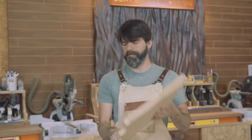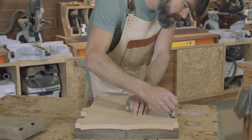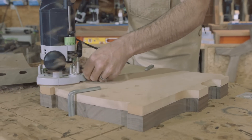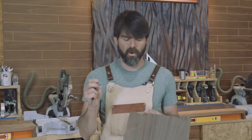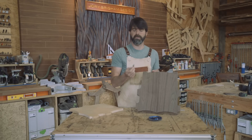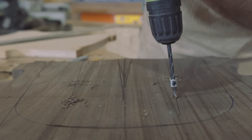We have our seat template, and the next thing we want to do is transfer this onto the actual material we'll be using. We're going to make a couple of holes in order to guide us and tell us when to stop carving, using a drill bit with a stop on it to get them consistently on both sides — probably about three of them, going a little bit deeper as we get towards the back.